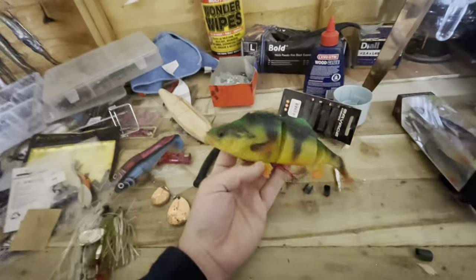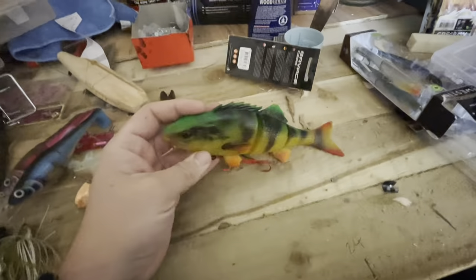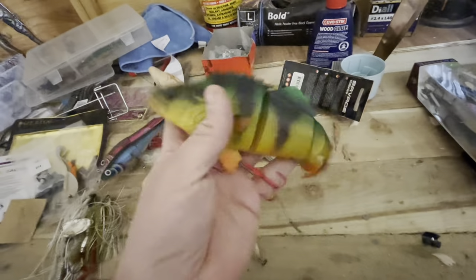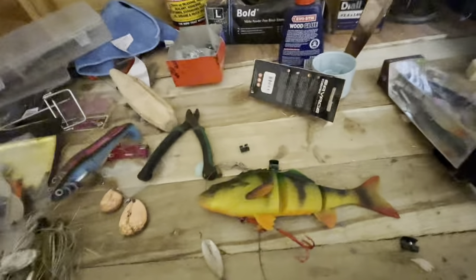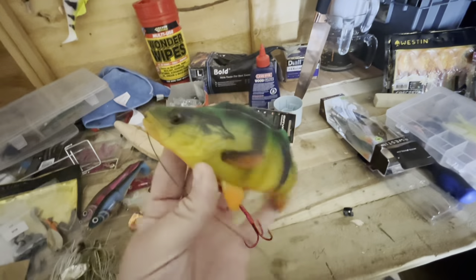Next we're looking at the Savage Gear Line-Through range. These are perfect for beginners because they come with the wire leader already attached - that's one less thing to worry about. There are a huge amount of these swim bait styles: perch, roach, trout, pulse tail, shad tail, big 25 centimeter ones going right up to 40 centimeters. One of my first lures when I started my YouTube channel was the 15 centimeter Line-Through Trout, about 40 grams - cast it out, wind it in, and pike just go mental for them.